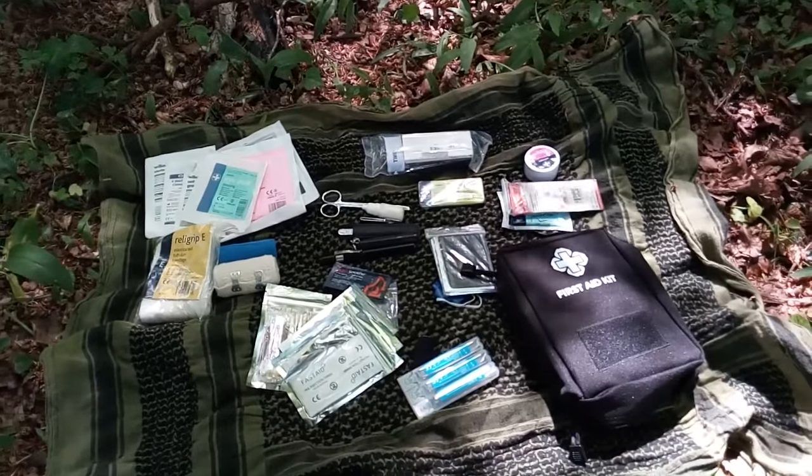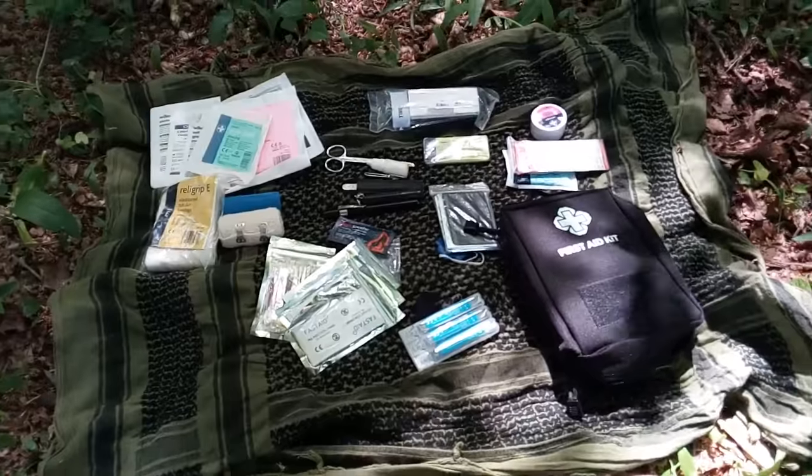Hiya folks, plenty of friends here. I do apologise about the bells in the background. There's a church behind me. As you can see, we are in the woods today.